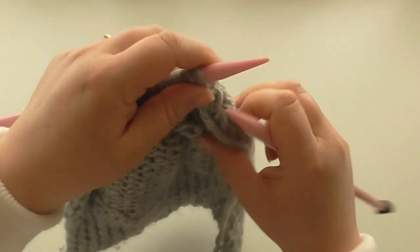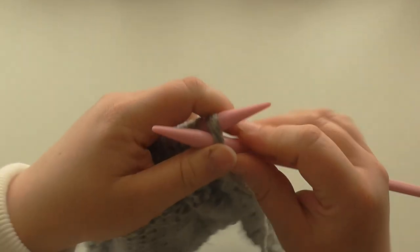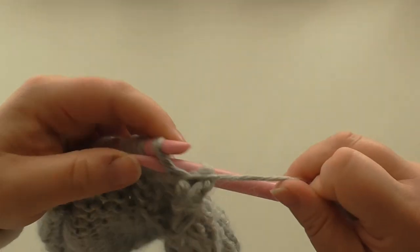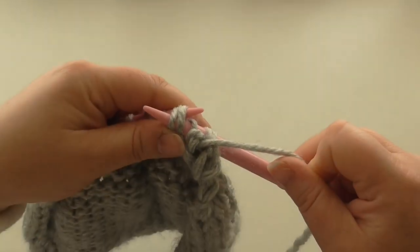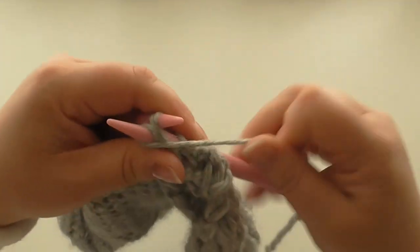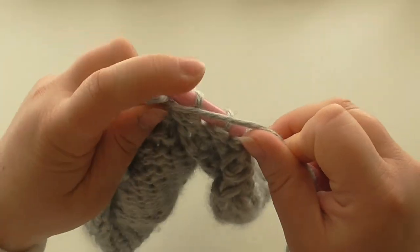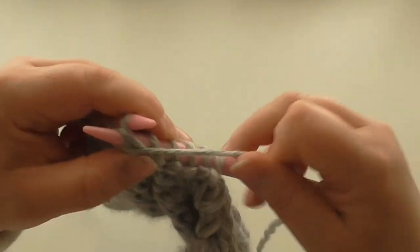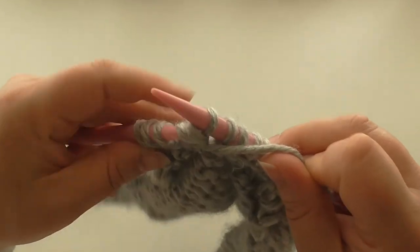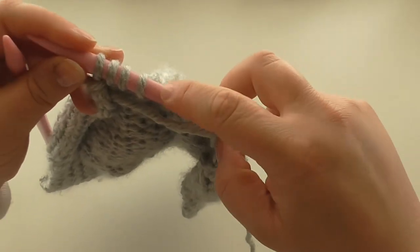Now on this purl row we're going to purl two together across the whole row. And the last one you purl three together. That leaves you with eight stitches.